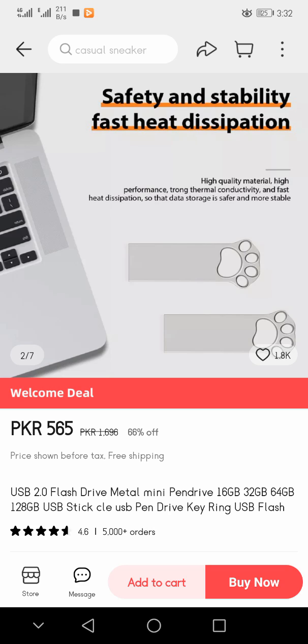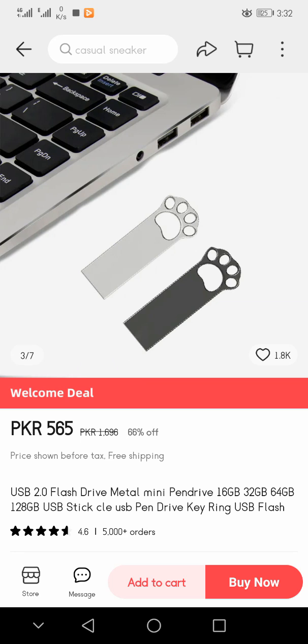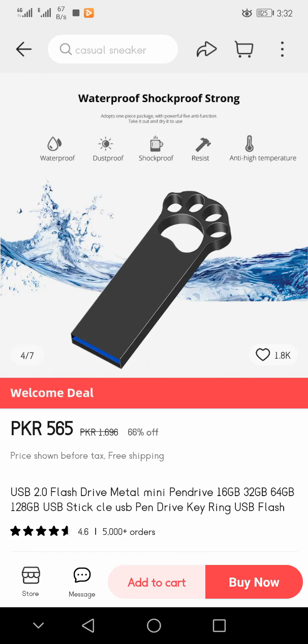The product features high performance, strong thermal conductivity, and fast heat dissipation so that data storage is safer and more stable. It is also waterproof, dustproof, shockproof, and resistant to high temperatures.